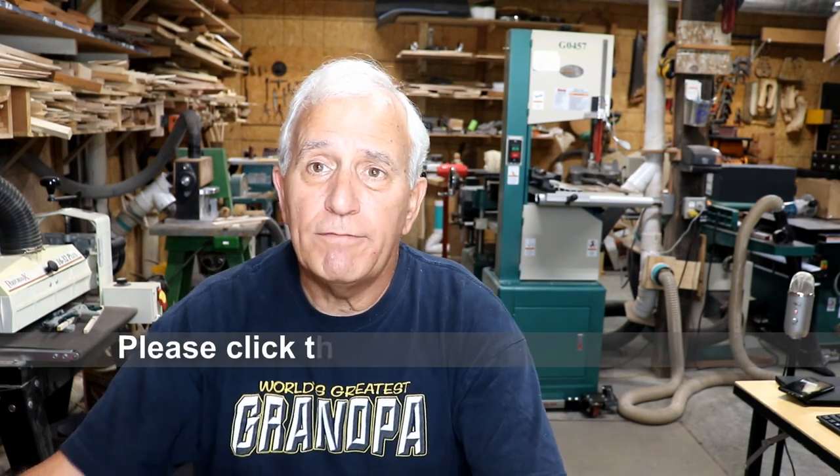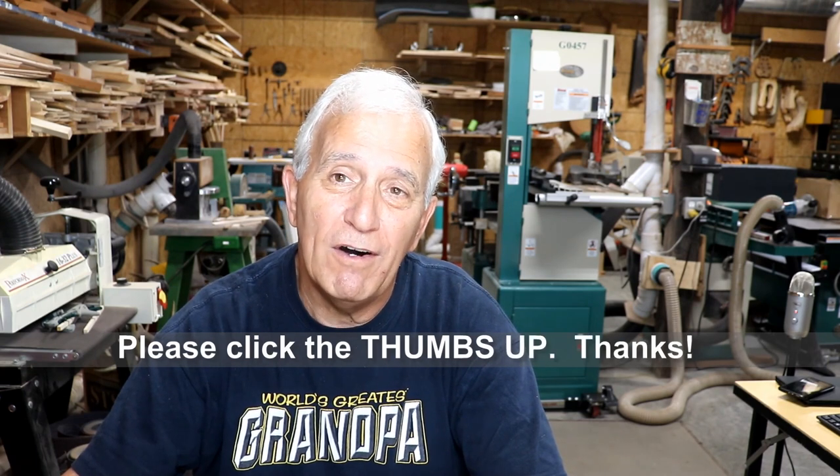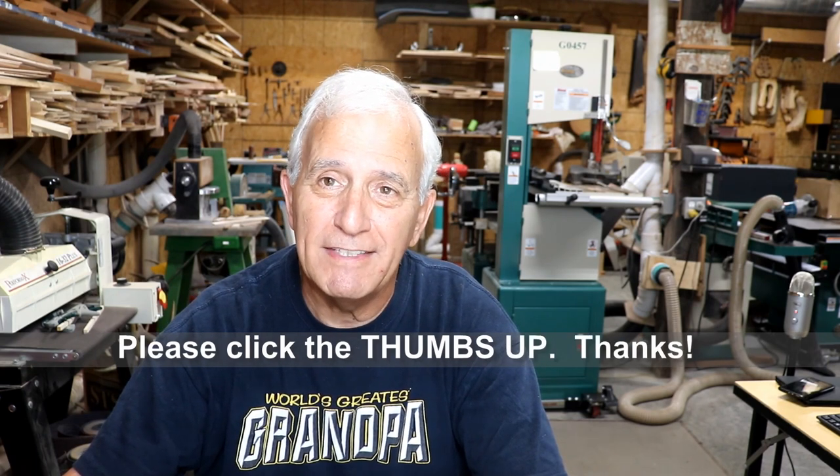That's going to be about it for today's short vlog. Watch for that other video on straightening up that mandolin tailpiece. Thanks for watching — we'll see you tomorrow.